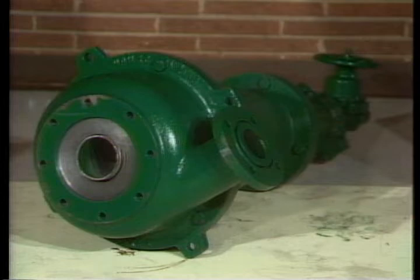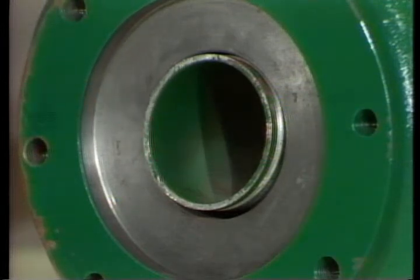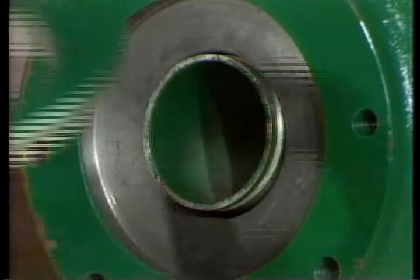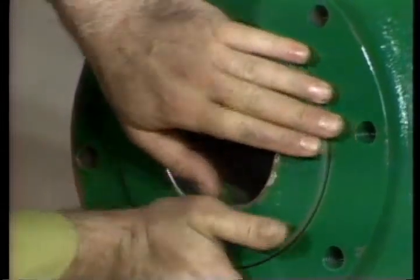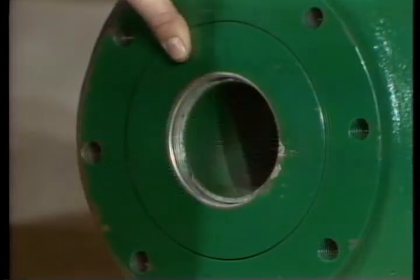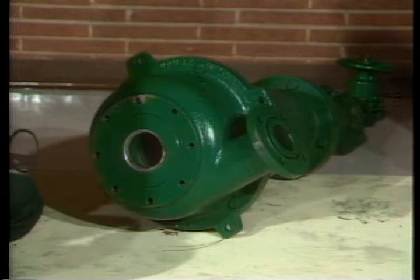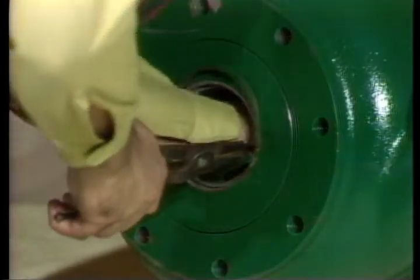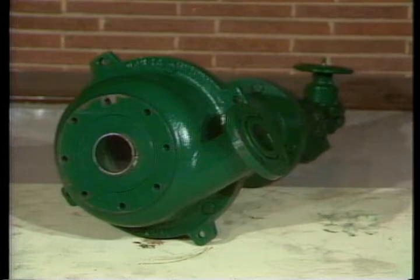The only major difference from the 4-inch cone is in the vortex reassembly. After the liner is installed, the vortex tube is inserted from the inside of the inlet assembly. Slip the vortex flange, small end first, down over the protruding end of the vortex finder and slide it into the counterbore on the top of the inlet section, flush with the top. Then install the retainer in the groove on the top of the vortex finder.